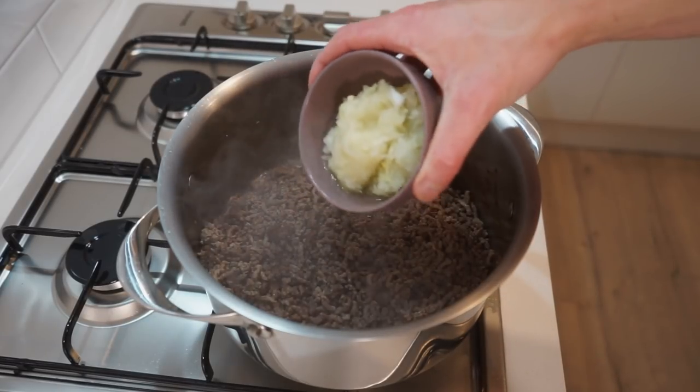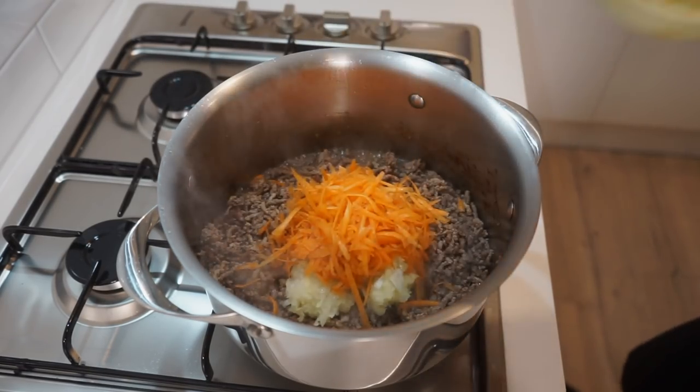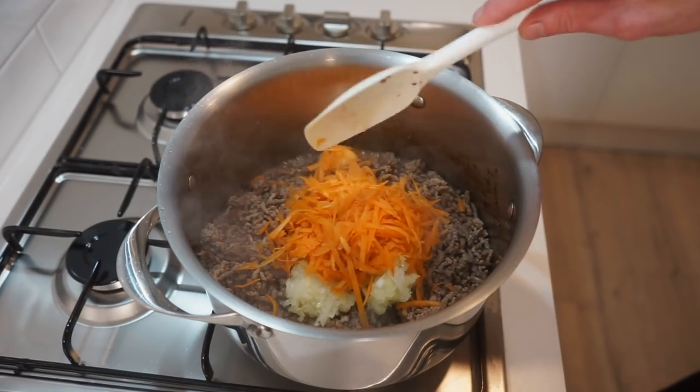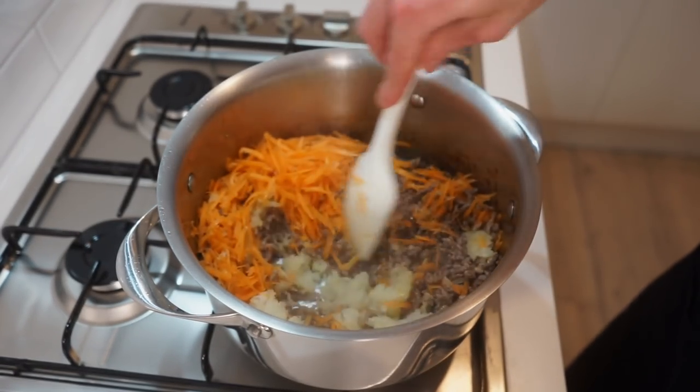After 6 minutes, add in the grated onion as well as any juice sitting in the bowl, along with the grated carrots and the minced garlic. Break this up and mix it through well to get all of those flavours working, cooking for 4 minutes and stirring frequently.